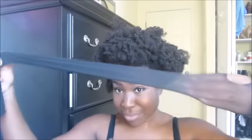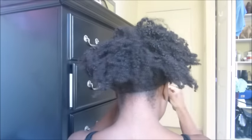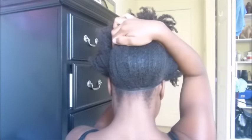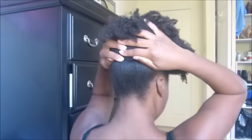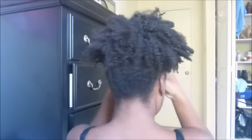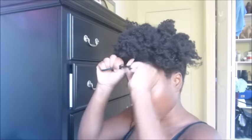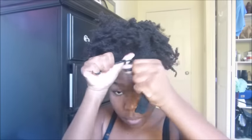What I use to do my puff is a knee-high stocking. I'm just going to place that in the back of my nape. Once that's in the back of my nape, I'm going to tie my knee high and start smoothing and pulling the knee high up. Once I get the knee high where I want it, I'm going to start tightening the front.